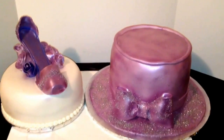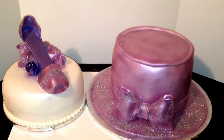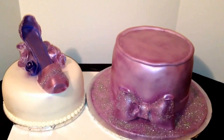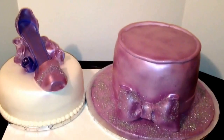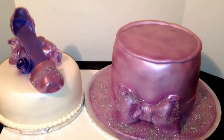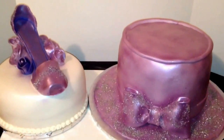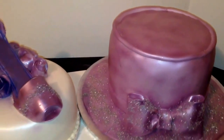Hey guys, this is Mikeisha coming to you from Chester. Out here people call me the cake boss, and this is one of my cakes that I've done today. It's a two-part cake — they wanted a church hat and a shoe, and they wanted lavender because I'm assuming that's their color or her favorite color. So let me tell you about the shoe cake.